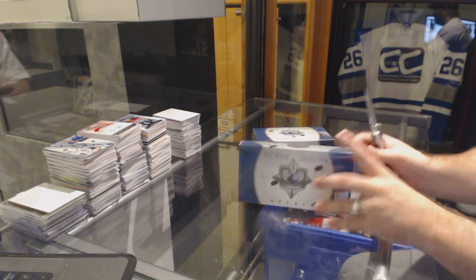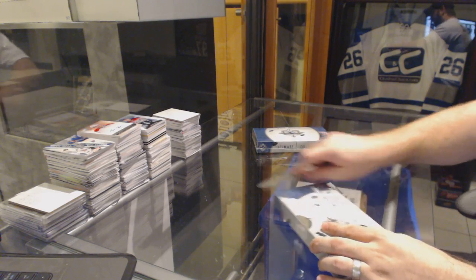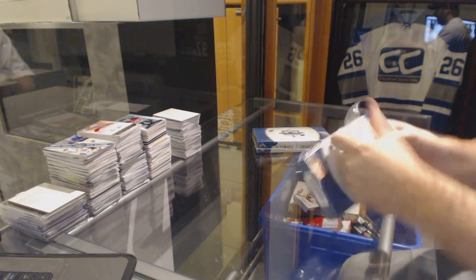Here we go — Capitals, two boxes, 13-14 Upper Deck Ultimate.